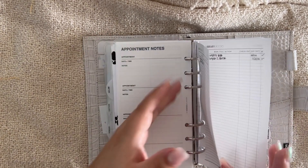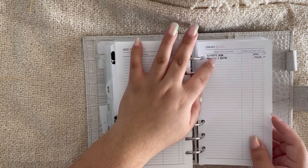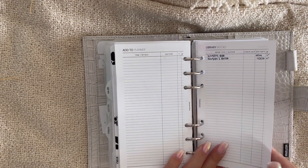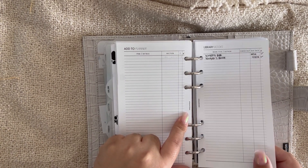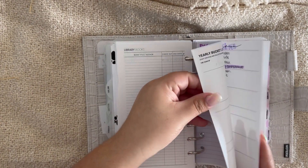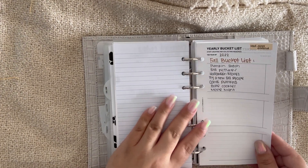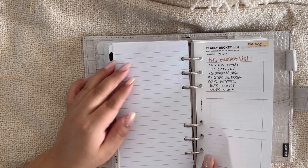I have a grooming log and appointment notes for my dog. Then I have a to-do list of stuff I want to add to my planner, a reading log, and a books-to-read list. I just discovered Audible, which is probably worth a separate video — I have some library books tracked too. There are also Plan With B inserts for discount codes and a yearly bucket list — some things on there we already did, I just need to cross them off.